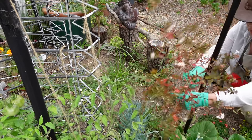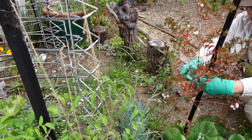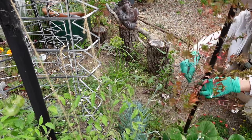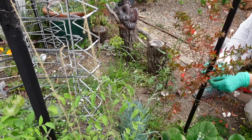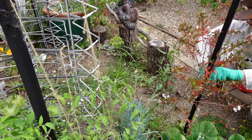These bushes have been leaning here for a long time and I've been meaning to tie them up. There we go — okay, that's better, just out of my way now.